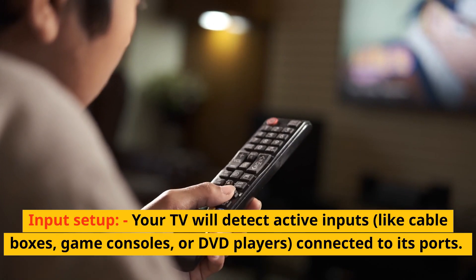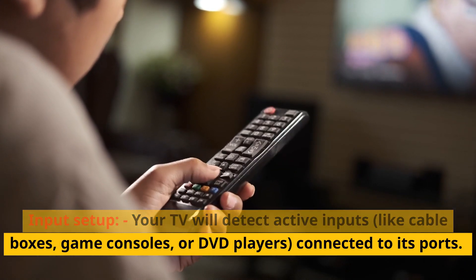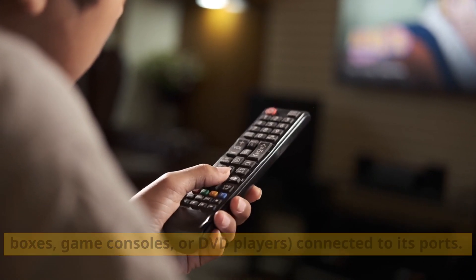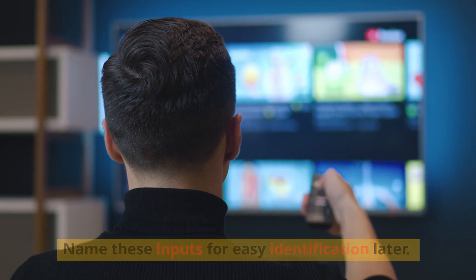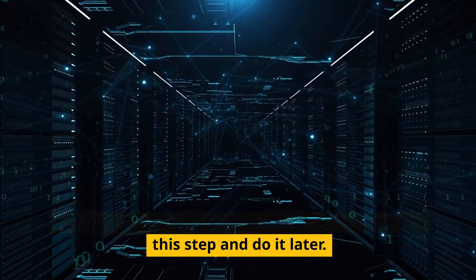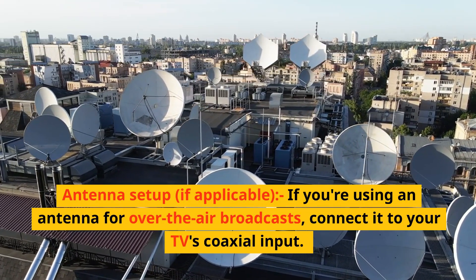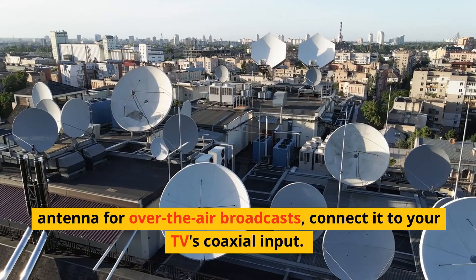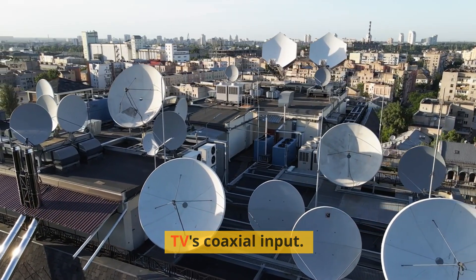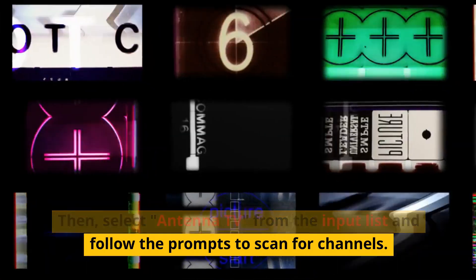Input setup and antenna setup. Your TV will detect active inputs like cable boxes, game consoles, or DVD players connected to its ports. Name these inputs for easy identification later. If you haven't connected devices yet, you can skip this step. If you're using an antenna for over-the-air broadcasts, connect it to your TV's coaxial input, then select antenna TV from the input list and follow the prompts to scan for channels.